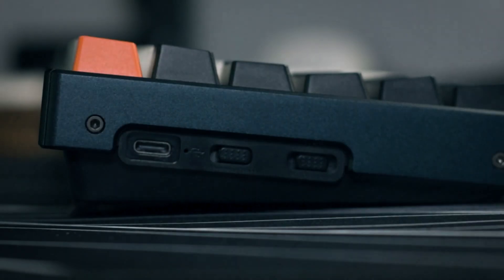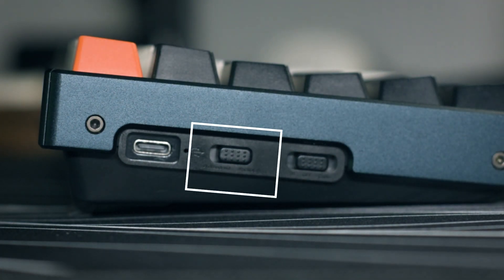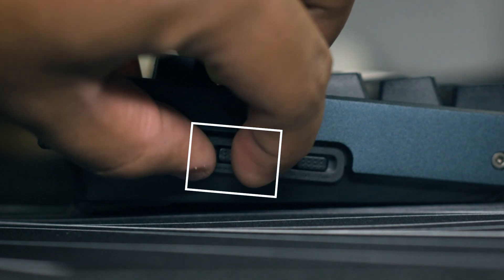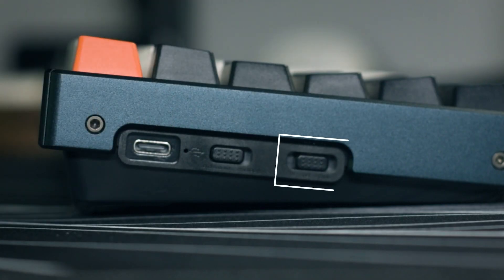This keyboard has a Bluetooth 5.1 chipset — very reliable. You can connect it to a Mac; just flip the switch on the left side to Mac OS mode and the keyboard will reconfigure to a Mac keyboard layout. You can connect up to three devices. Also, thank you Keychron for putting the power switch on the side — I really hate flipping my keyboard just to power it on.